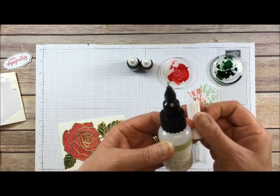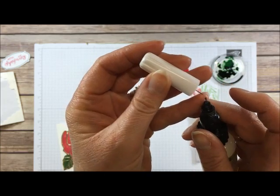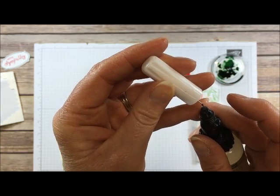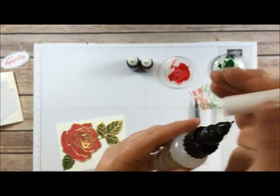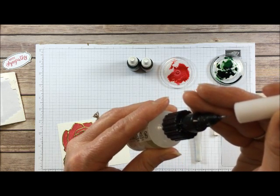When you put the lid back on the fine tip glue pen, make sure you put the little needle-like thing in the applicator tip — that will keep it clean so that the next time you use it, you don't have to clean out dried-up glue.